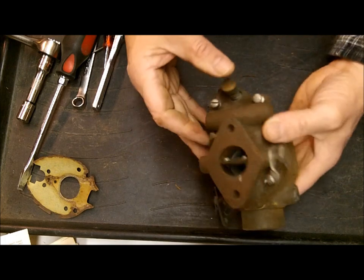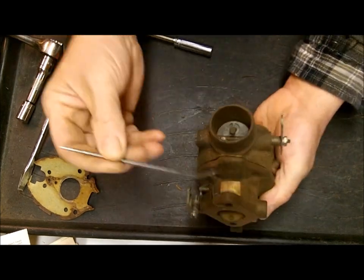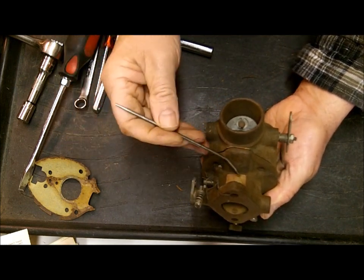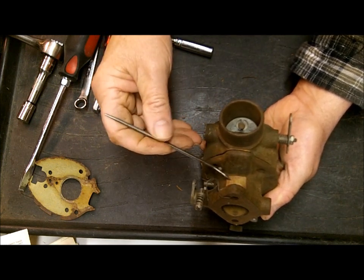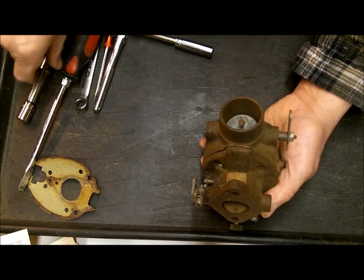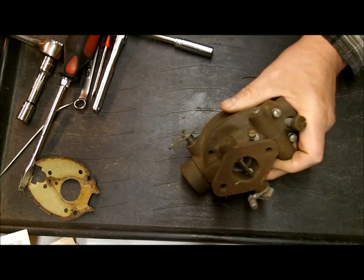So here we have this TSX carburetor, and I'll show you where the tag is. The tag is right here - it's a brass tag, and if yours is riveted on like this one, there's a good chance it'll still be there. It says TSX 770, and that's the carburetor number, and that's what you need. If you put that in my search box, it'll come up with the correct kit for this carburetor.